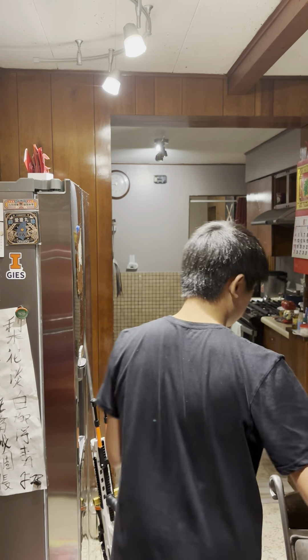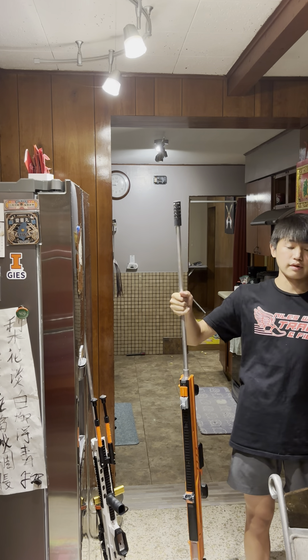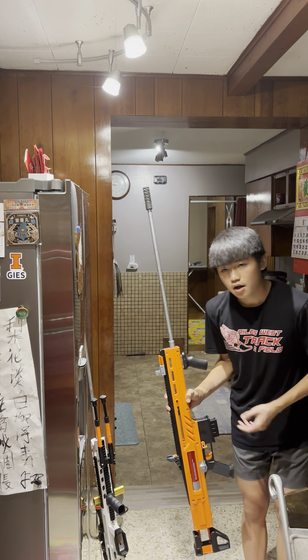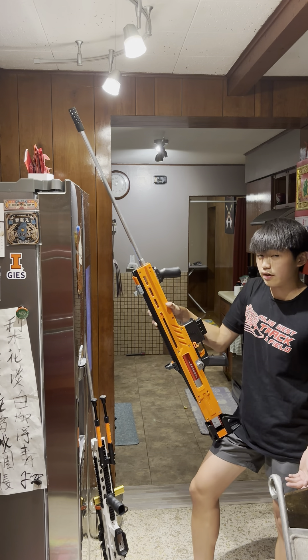Next up we have the War Saint. I don't know how much it's hitting — I haven't chronographed it. But it is hitting hard. It could be 300 FPS, it could be 400 FPS, it could be 500 FPS. Let's test it out.